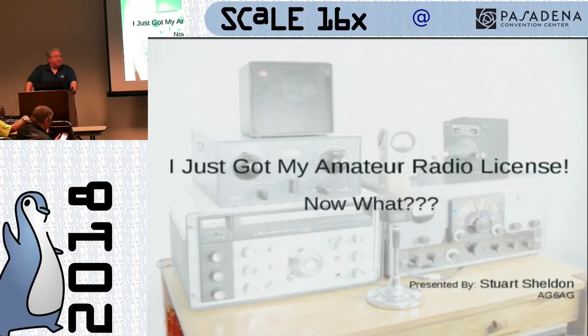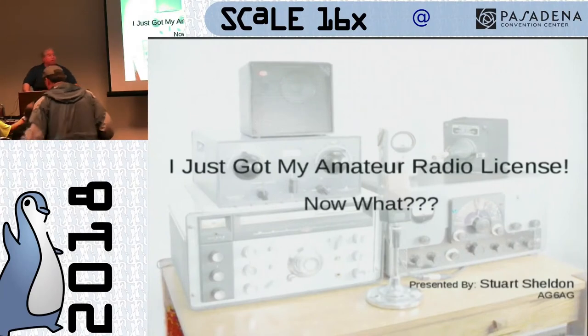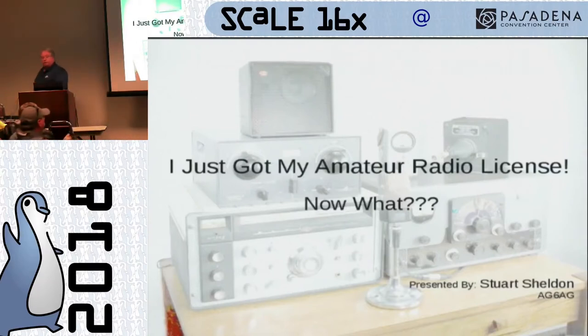Anyway, hi. My name's Stu Sheldon. My call sign's AG6AG, and I'm here to talk to you about what to do if you just got your amateur radio license.